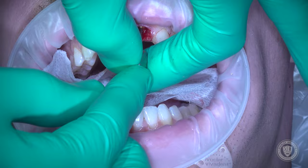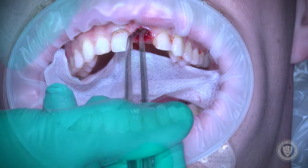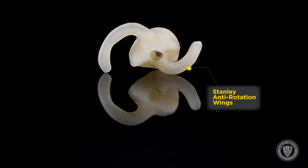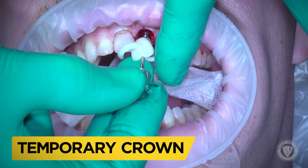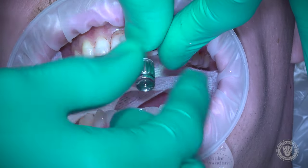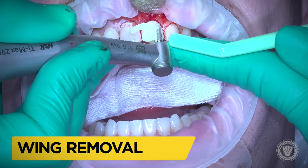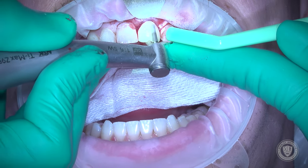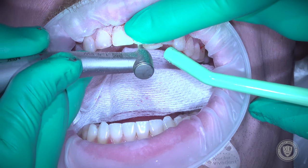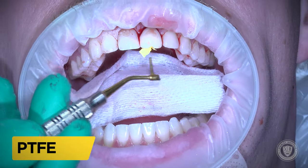After that's done, we're going to very delicately retrieve that healing cap. In this particular case, we have created a Stanley anti-rotation wings product. These wings are temporary on our provisional, which was made before the surgery off of the digital file. When we tighten this into place, the wings will prevent the crown from rotating, because we're using a non-hexed abutment — meaning there's no anti-rotation at the abutment-to-implant interface. The wings are removed quickly: come in with a coarse diamond, knock the wings off, polish with a soft flex disc, and you're done in just a few seconds.